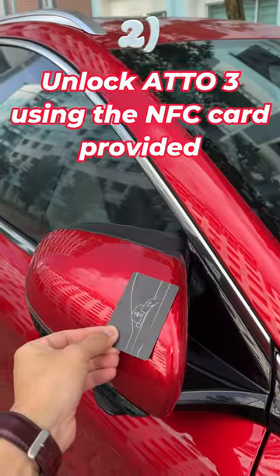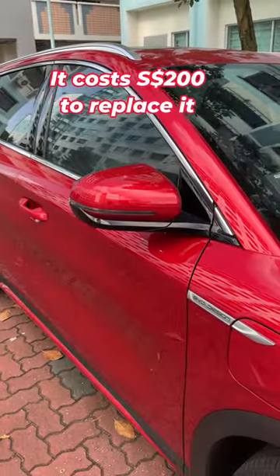Unlock the ETO3 using the NFC card provided — don't lose it. It costs $200 to replace.